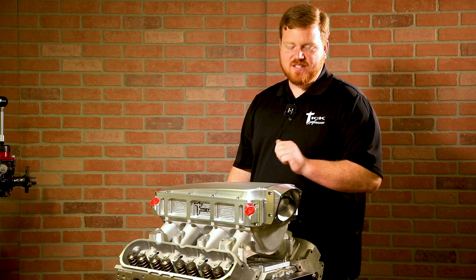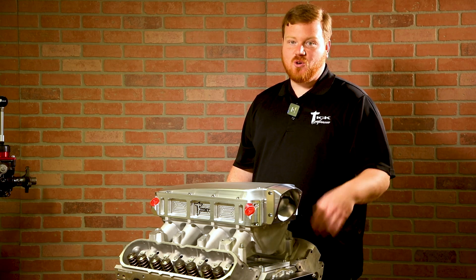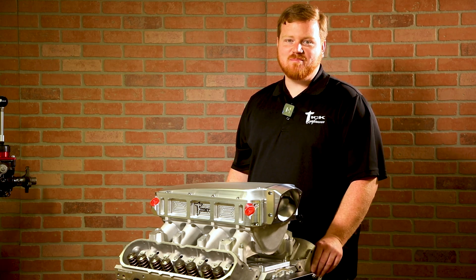Thanks for watching. I hope you're as excited about this as we are. If you have any questions, give one of us a call or check it out online at techperformance.com.